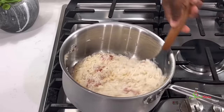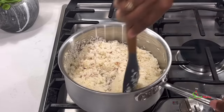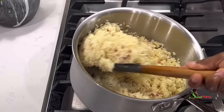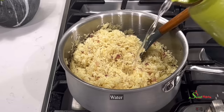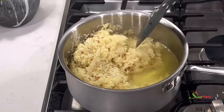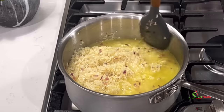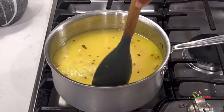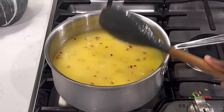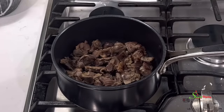Stir everything together until well combined, then stir-fry this just until it begins to stick to the bottom of the pot — an indication that it is ready to take in water. Add the water, stir beautifully, and add water according to how you like your rice. I like it single-grained and I love jasmine rice, which doesn't like too much water, so I add it just above the level of the rice. Stir everything, taste for salt, adjust if needed, then cover and bring to a boil. Once it boils, lower the heat and allow it to do its thing until the rice is ready.